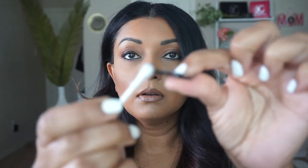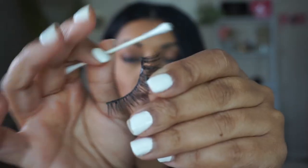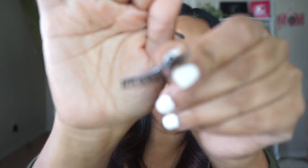Gently brush the glue on the edge of the lash band. Make sure you apply enough glue so it actually sticks and doesn't come off. Keep in mind that if your eyes water, they're going to water most on the outer and inner edges — probably more on the inner edges — so make sure you put extra glue in that area, as that can be a tough spot.